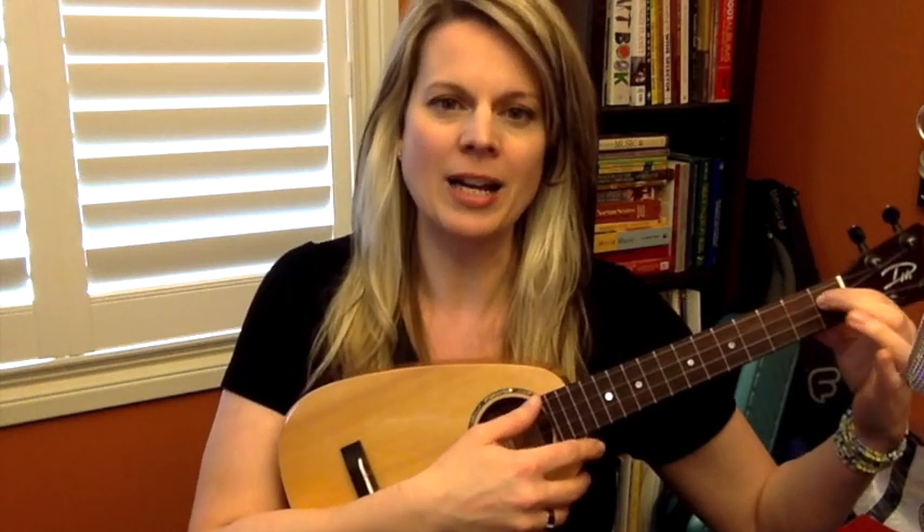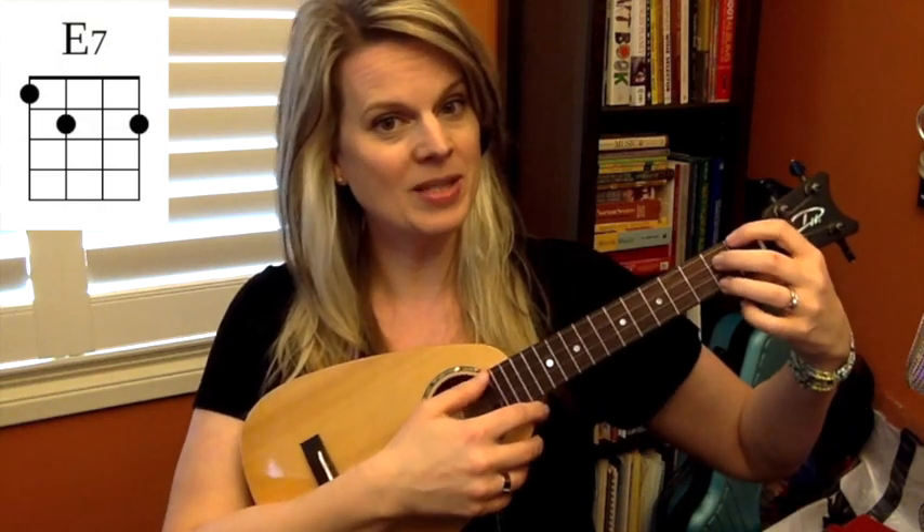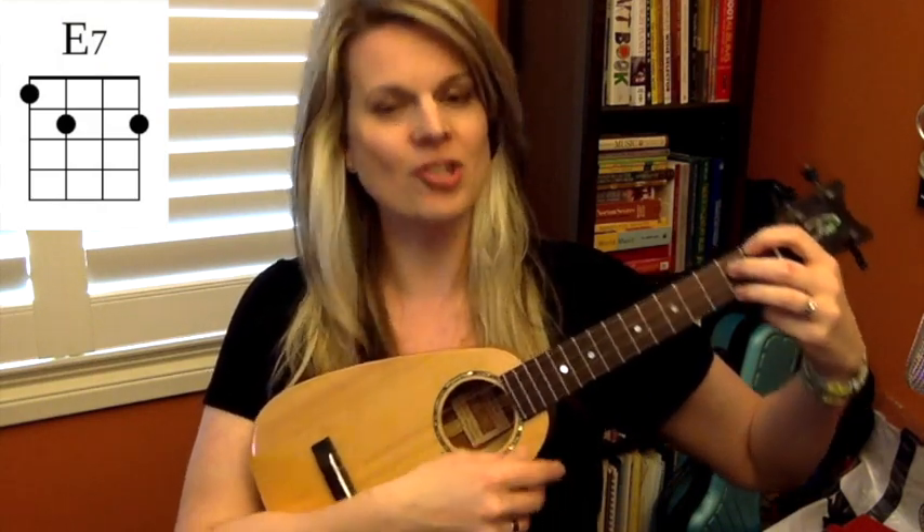Let's do a little bit of practice with those two chords together. We'll do eight strums on each, starting on the harder chord. Get back into E7 position.